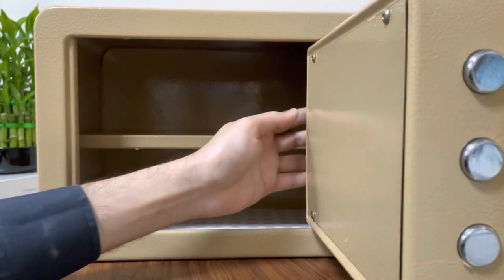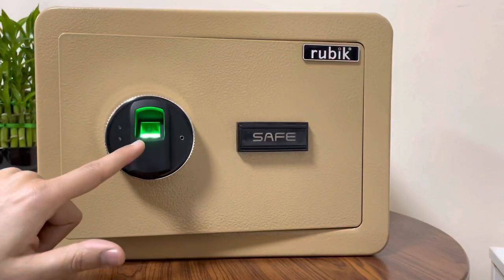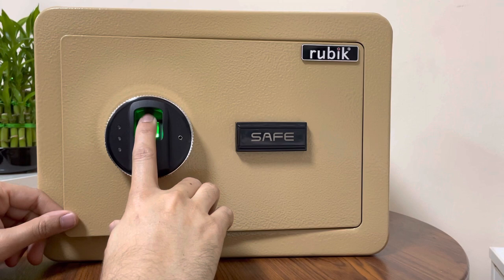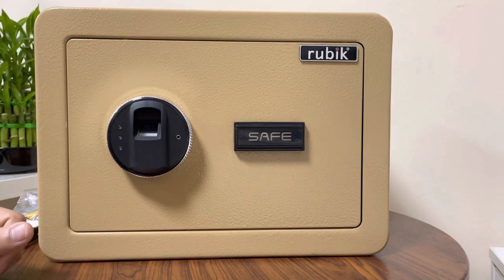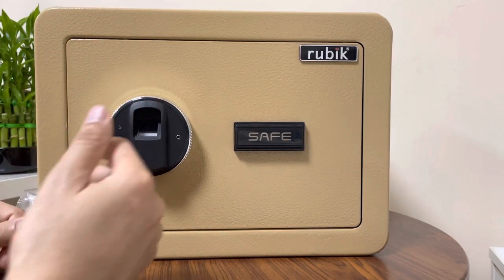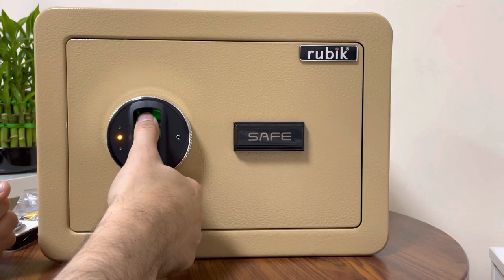Behind the door I will press this green button just once. The light turns on, meaning I can now register a finger. I try my index finger — it's registered. I lock the safe, wait a few seconds, and then try my thumb again. Now it shouldn't work since I registered only the index finger — and indeed, the thumb is not working.